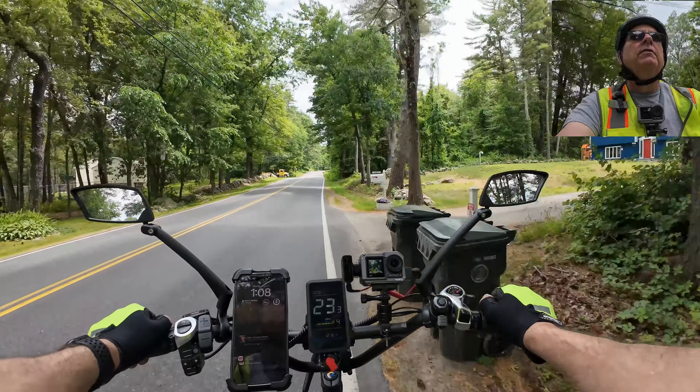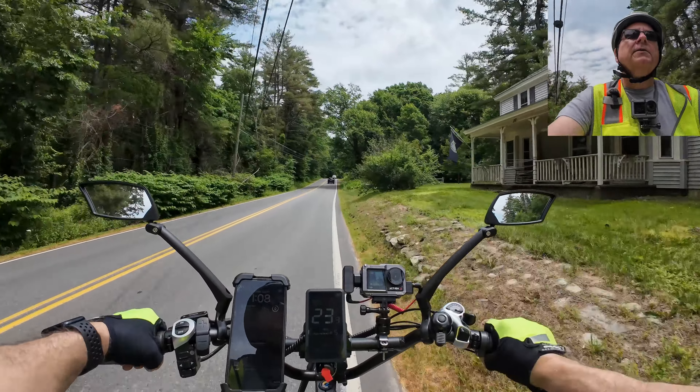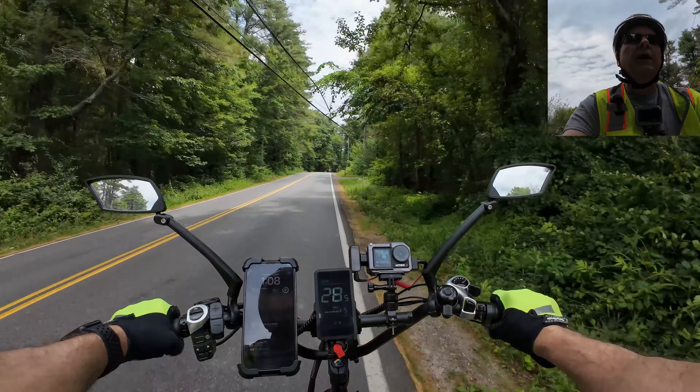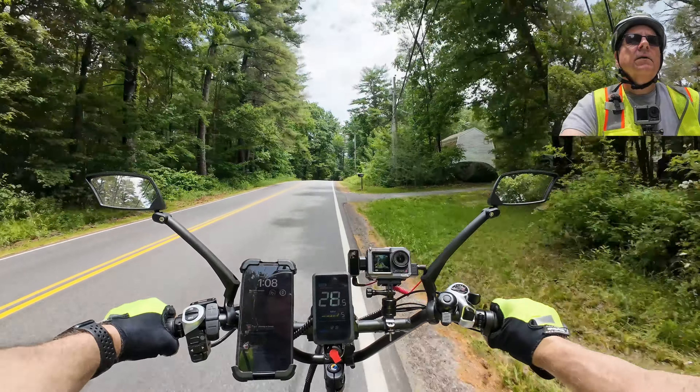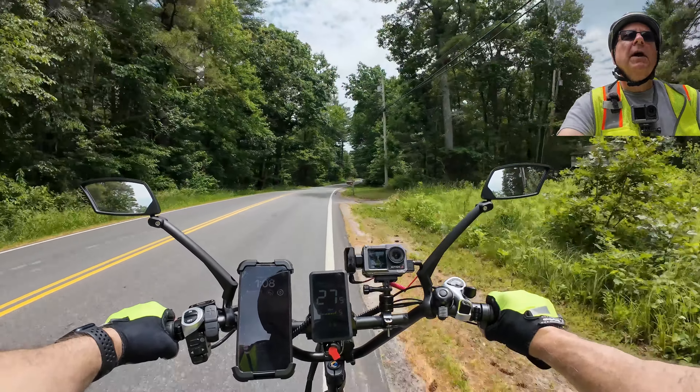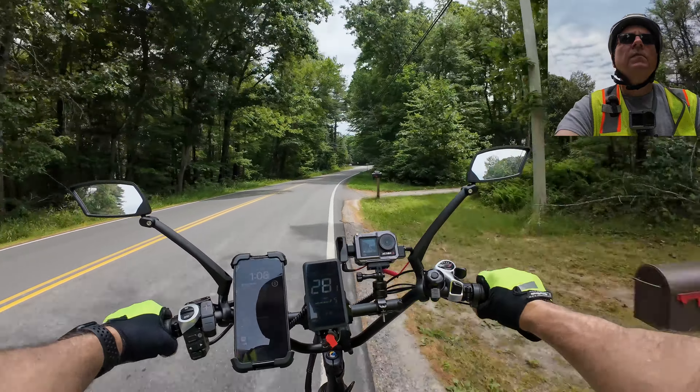This bike I'm pretty sure will do 30 miles an hour on throttle - let's try throttling this thing and see what it does. Here we go - 27, 28, going up a little bit of a hill here, back to 27, 28, 29. Yeah, 29 miles an hour. I'm going down to see Bruce to go for a ride with him - his bikes are fast, so it's a good thing this thing will throttle to 29 miles an hour.